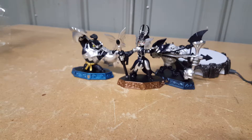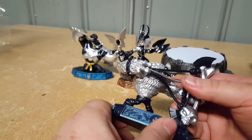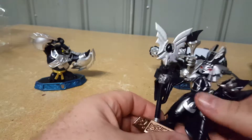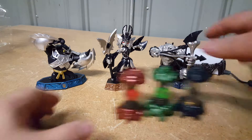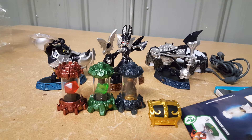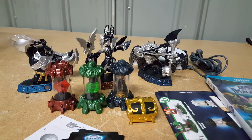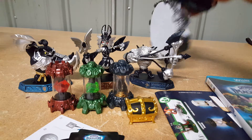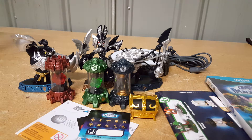That's the unboxing and review of everything. The figures all seem pretty solid. Wolfgang is a little top-heavy so be careful pulling him out. Kingpin is a very solid piece, and Golden Queen came out of the packaging easily. Wolfgang gave me the most trouble. So everything that comes with the Dark Edition: the poster, sticker sheets, instructions, the game, the gold treasure chest, three elemental Imagineite crystals, Dark Wolfgang, Dark Golden Queen, Dark Kingpin, and the old-style Portal of Power.